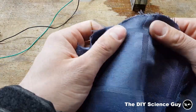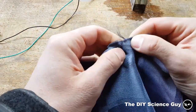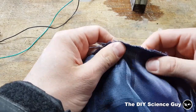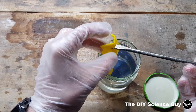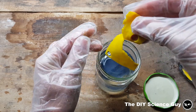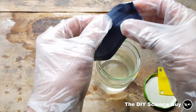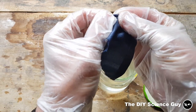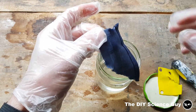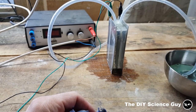This nylon works pretty well because it doesn't dissolve, it doesn't fall apart, and it's very strong — much stronger than the felt. Here you can see that I left both materials in sodium hydroxide for a week. The felt tears very easily, while the nylon fabric is still pretty strong. So this is what I used for this hydrogen generator.